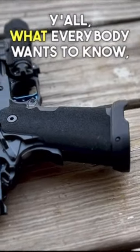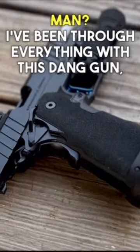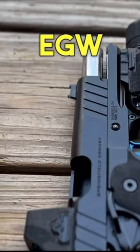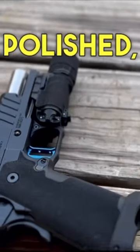What's up, y'all? What everybody wants to know — does it run, man? I've been through everything with this dang gun, but we got the EGW internal swab, we got the Atlas trigger on there, and we got a bunch of stuff polished.